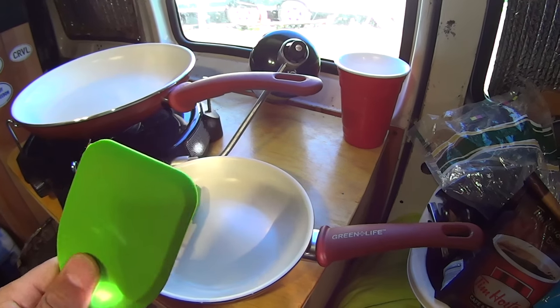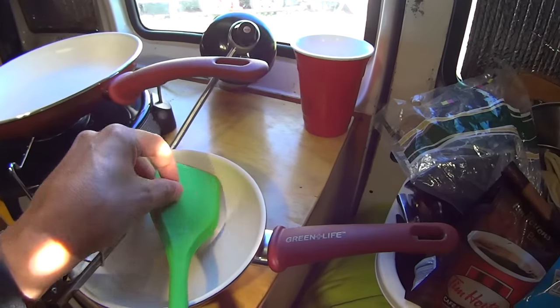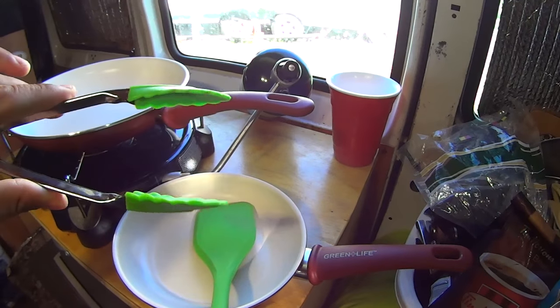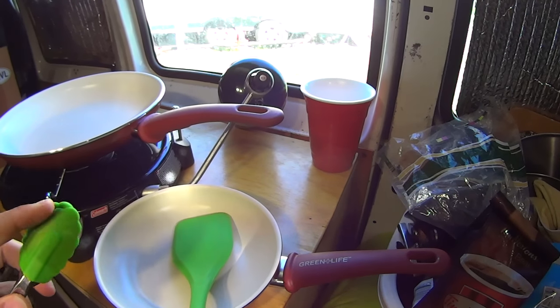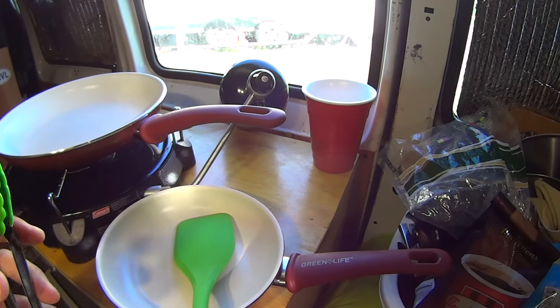The pans are super easy to clean and the spatula has a very soft edge so it doesn't scratch your pans up. I also picked up this little mini pair of tongs, which is working out really good. They come in so handy for moving things around the pan and picking them up, and they've got nice silicone tips so you don't scrape your pan. I'm able to hang them up on my hooks, which works out really well.